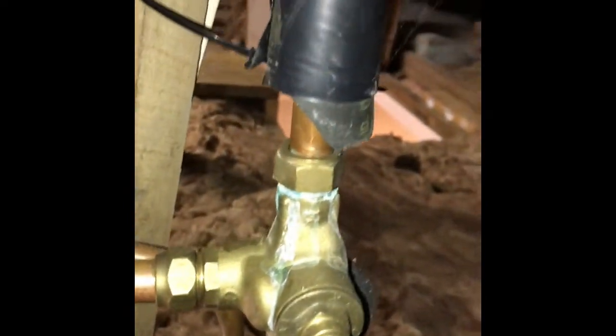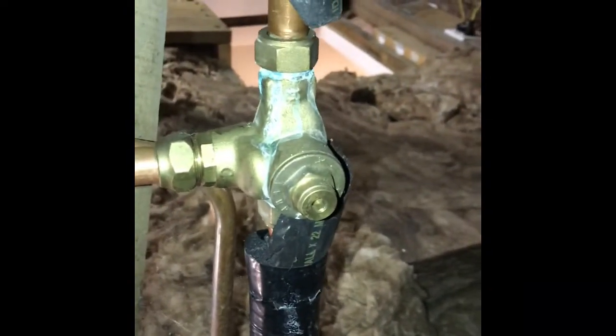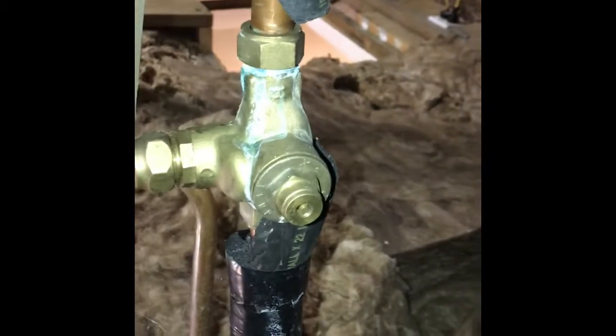So that's a tempering valve. It's adjustable and should be set at 55 degrees, which is approximately where it's at. It takes the hot water which comes off the top of the cylinder — because the hottest water rises, technically displaced by the cold water — and then it blends the hot and cold at that tempering valve, giving you water at 55 degrees, which is safer than having it at 60, 65, or 70 degrees where scald or burn time increases really quickly.